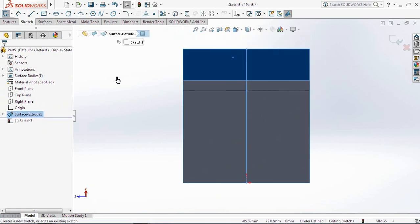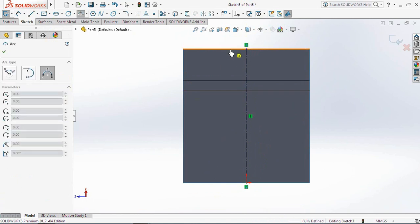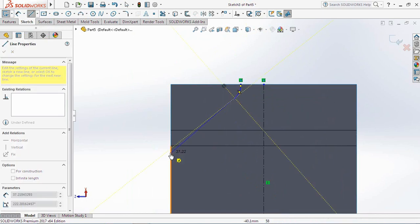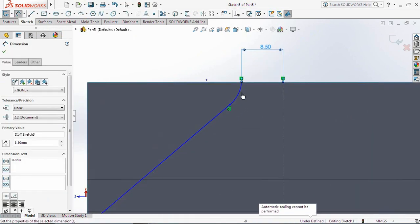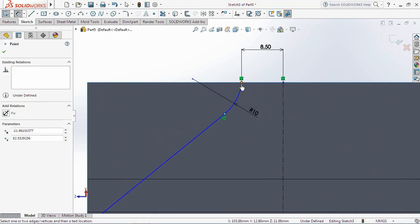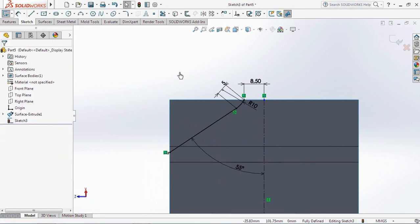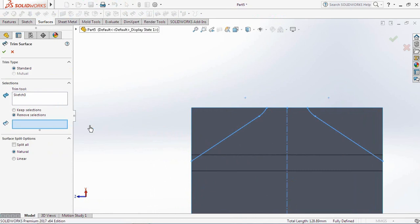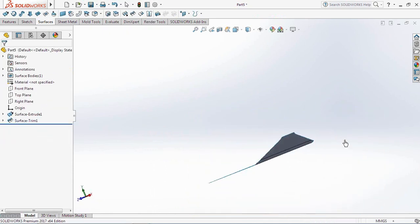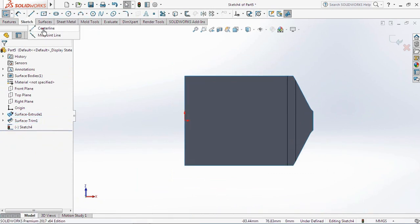Then create a cutter profile on its slope. Use the Trim Surface command, select the cut surface, then click OK. Now create a cutting profile on the horizontal surface. Use the Trim Surface command, select the cut surface, then click OK.